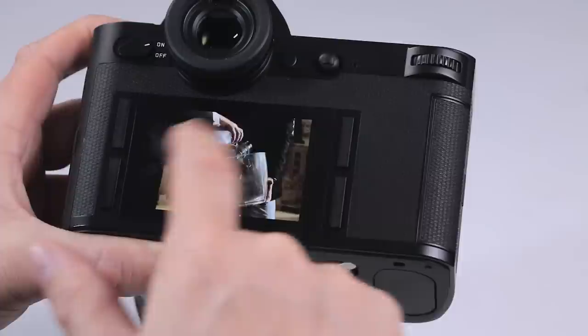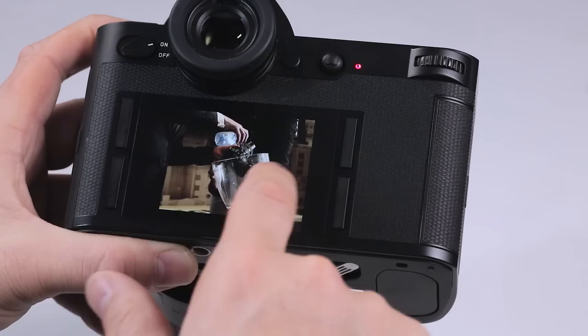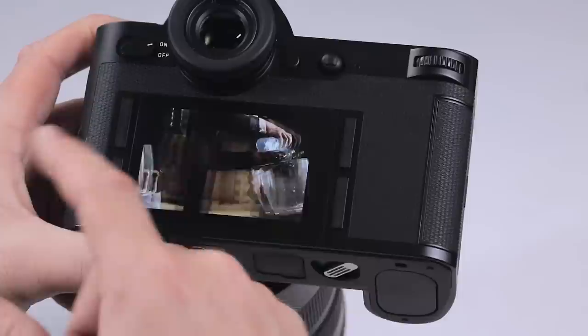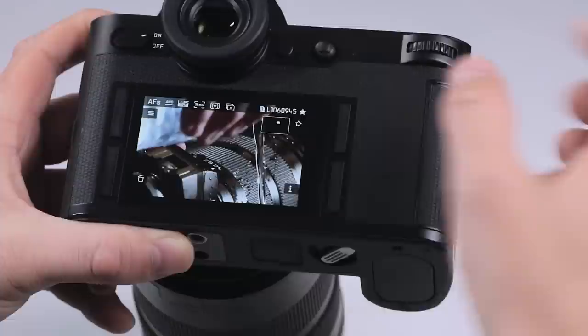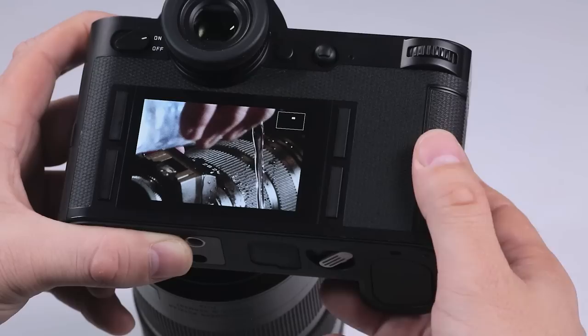You can also pinch to zoom, and double tap to go to 100%, then go back out again and swipe through the different images. You can use this button to select favorite pictures, which will give you a little star to show that you've selected that picture as a favorite — making it a lot easier to go back to when referring to your images later.